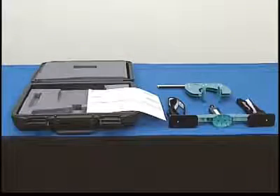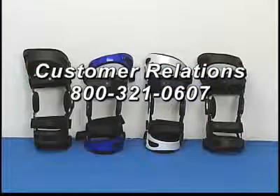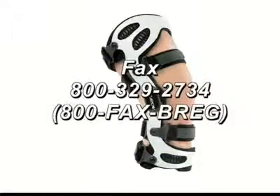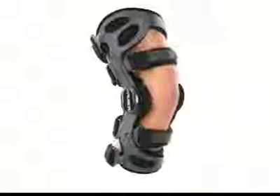Call in the custom brace measurements or fax in your custom brace order form to Bregg customer relations at 800-321-0607. Our fax number is 800-329-2734, or 800-FAX-BREG. Custom braces ship within twenty-four hours, one business day.